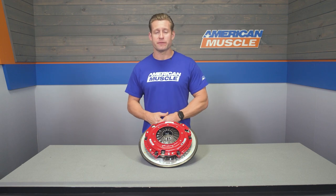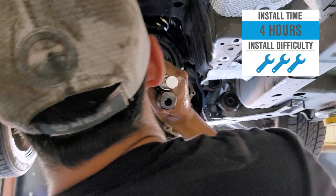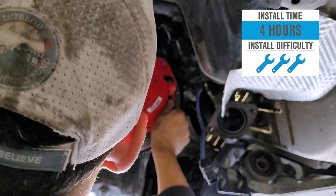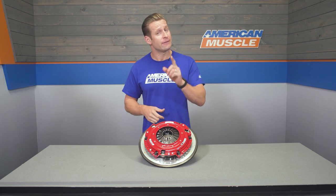Let's switch gears — pun intended — and talk about the install. If you've never done something like this before, it can be a bit difficult, especially without access to a lift. The site rates this a full three out of three wrenches on the difficulty meter and estimates about four hours to complete, but I'd say leave yourself a day, maybe even a weekend, especially if this is your first time. It's not terribly difficult to drop a transmission, but there are a few steps involved and some heavy lifting. We have an AM customer to walk you through the job.